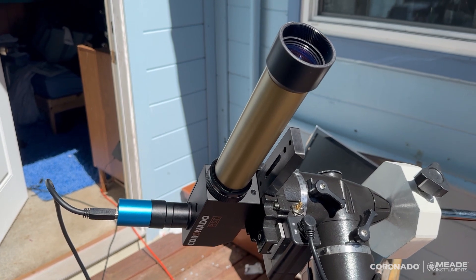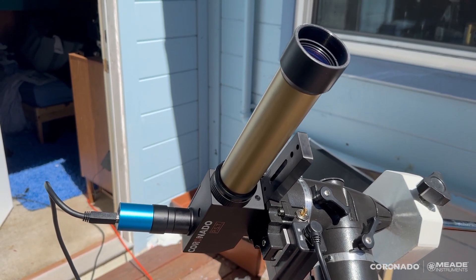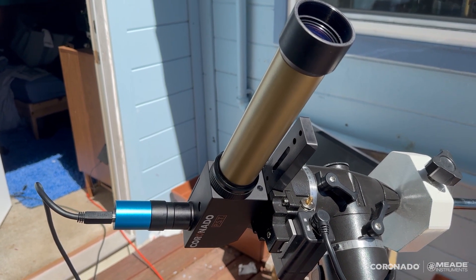This is the single stack that I'm working with. I actually have the dual stack etalon that I threaded on, and I might show some of that in the video as well.